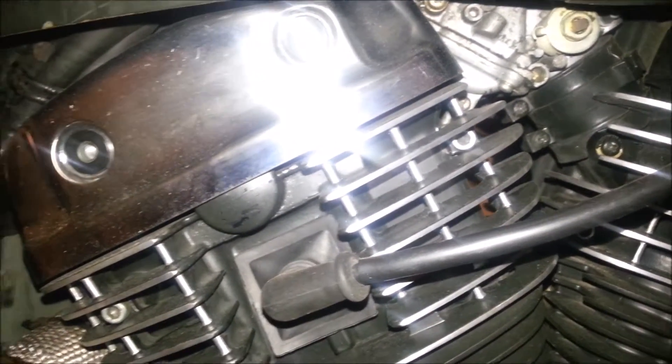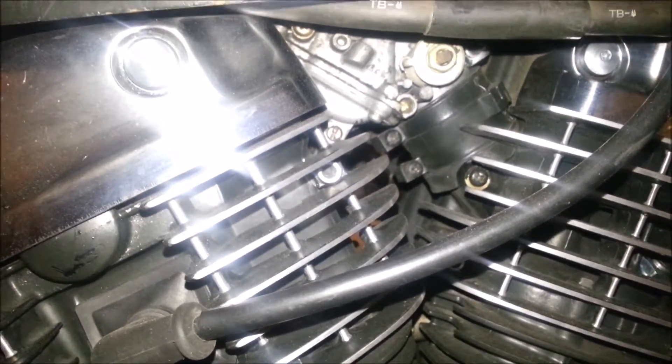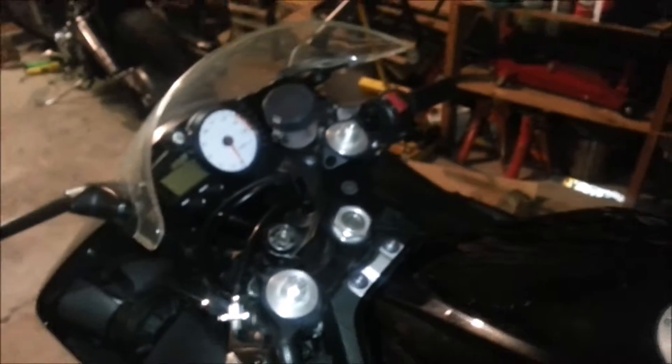Anybody watching this who wants to buy me a TIG welder for Christmas — it'd be much appreciated, I can get you a high five or something, something in my budget. But yeah, this overall shop update — this bike, awesome. The R6 is dirty as crap because I rode it in the wet right before it snowed and I didn't clean it. The other day I rode it to work and it just rolled over to 24,000 miles, and it's still running awesome.